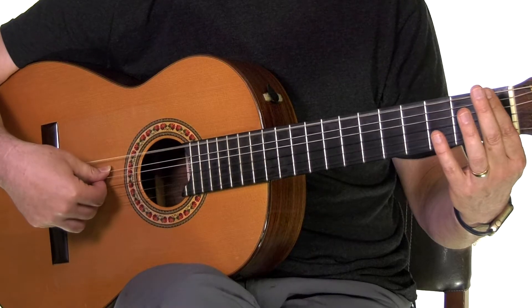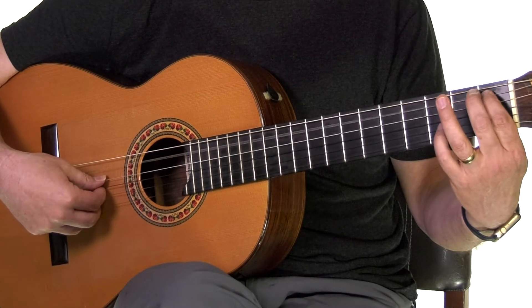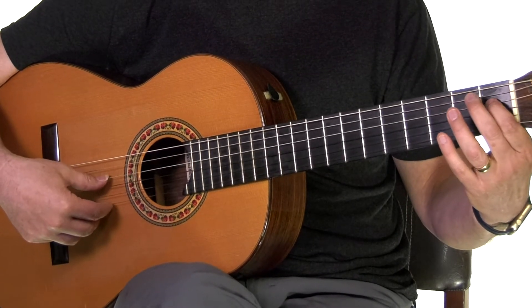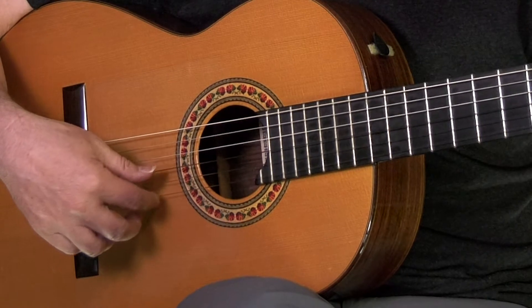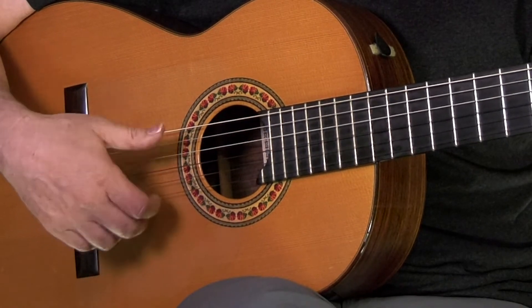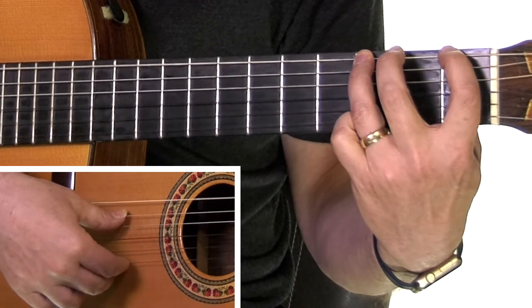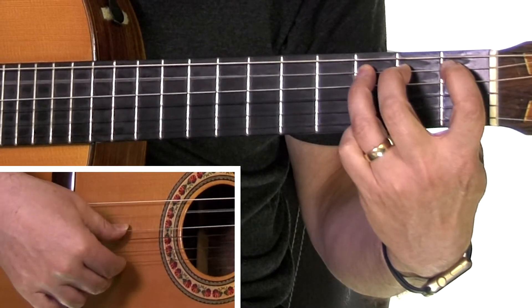We're just gonna go on the sixth string and go up by half steps. The other thing is I'm not pulling out from the string — that's a softer sound called a free stroke, often used in classical guitar. We're doing what's commonly called a rest stroke where you drive through the string. It's louder and more forceful. I'm keeping my first finger resting on the first string, and all the motion is in the wrist and thumb.